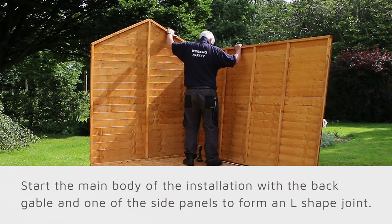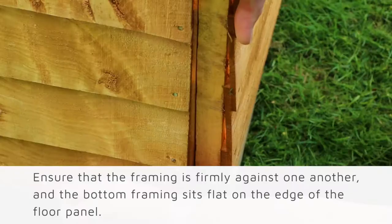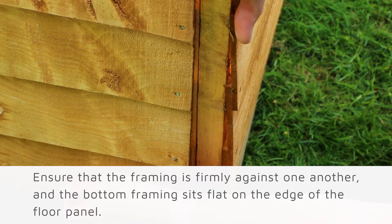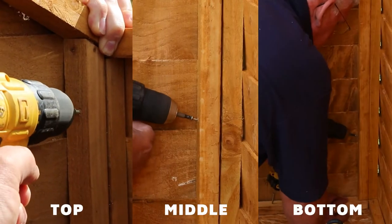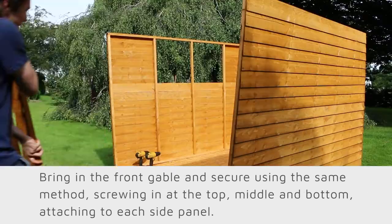Start the main body of the installation with the back gable and one of the side panels to form an L-shape joint. Align the panels at the corner so that the framing is firmly against one another and the bottom framing sits flat on the edge of the floor panel. Now pre-drill and secure the panels together, securing at the top, middle, and bottom of the framing.